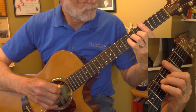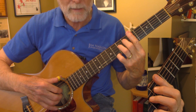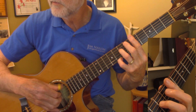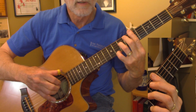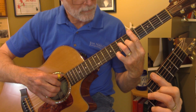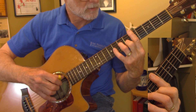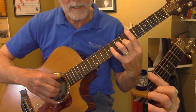Now you're going to go from bar on the third fret up to bar on the fifth fret. Your little finger is going to play up on the eighth fret. Second or third finger is down on the fourth string, seventh fret. Then you lift the little finger off and put your second finger down on the sixth fret of the second string, and then it's a D minor seven.